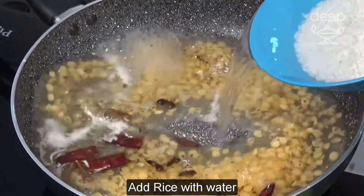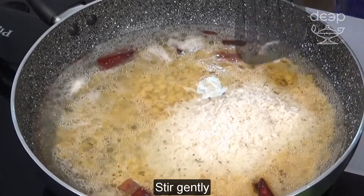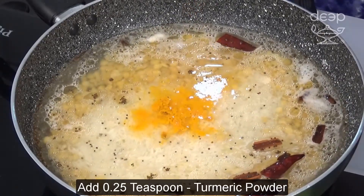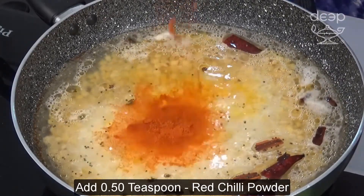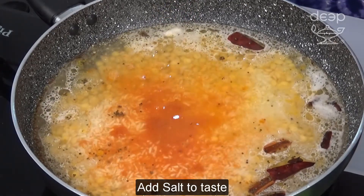Add rice with water. Stir gently. Add turmeric powder, red chili powder, and salt to taste.